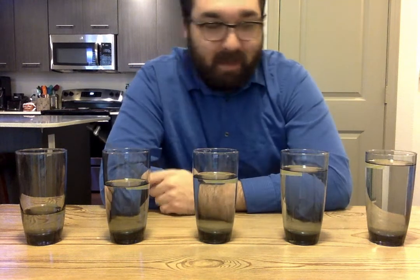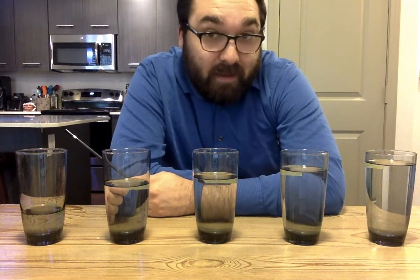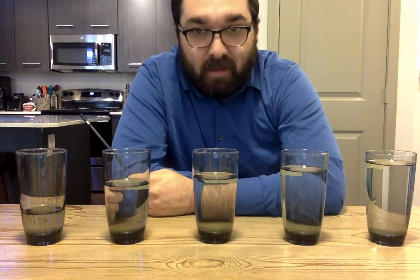I have these measured out to specific pitches, so I have Do, Re, Mi, Fa, So measured out. But this would be a good opportunity for you to experiment and see what you can do.